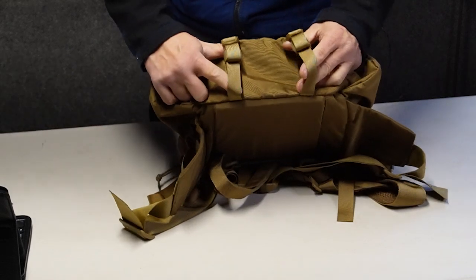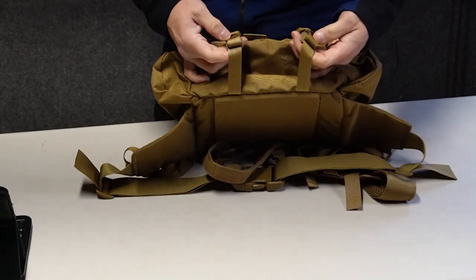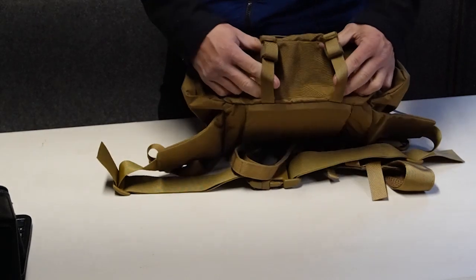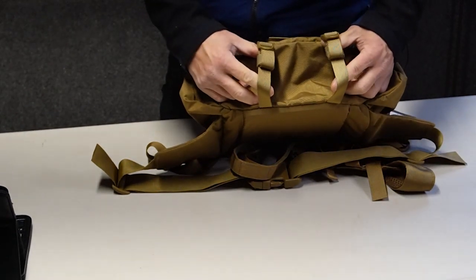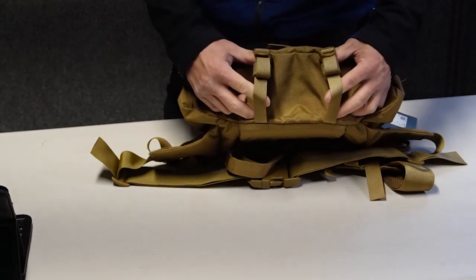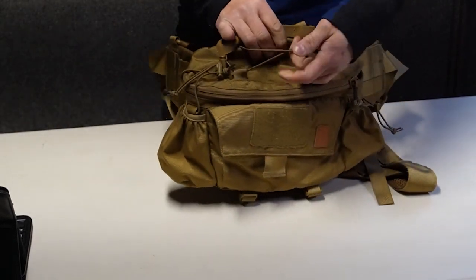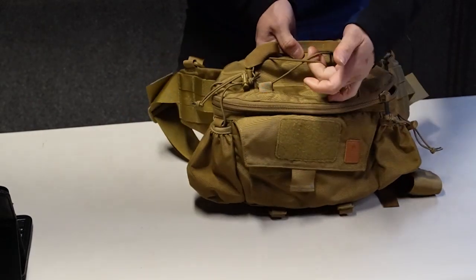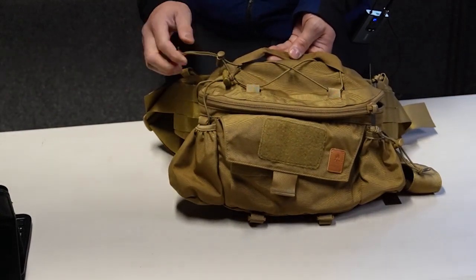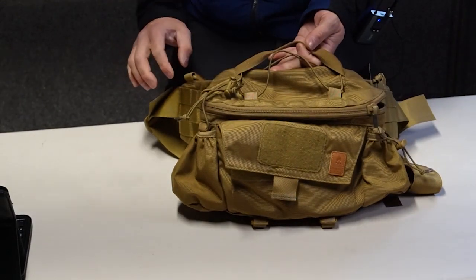Looking at the bottom of the rig, there's a pair of three-quarter inch webbing straps with ladder lock buckles that can be cinched down, and they have little Velcro keepers to manage the excess webbing. You can use this to secure a foam pad, a sleep roll, or tie up a jacket. Going back to the top of the pack, there's also a bungee elastic cord with a cord lock in case you want to put bulkier lightweight items such as a jacket or a poncho.